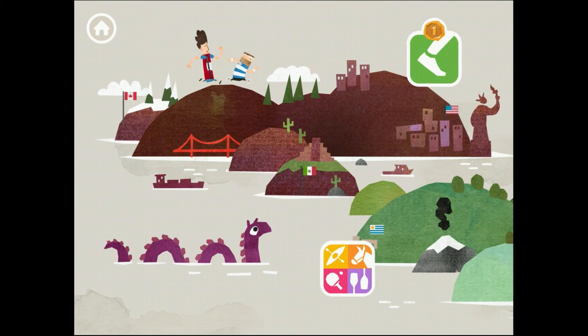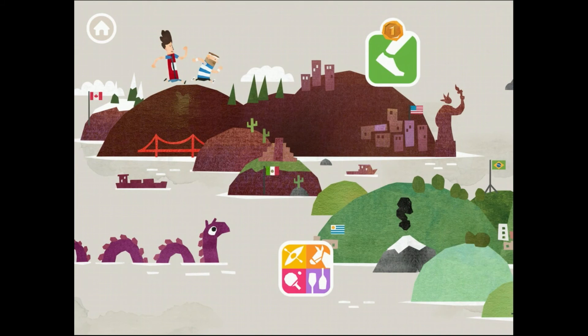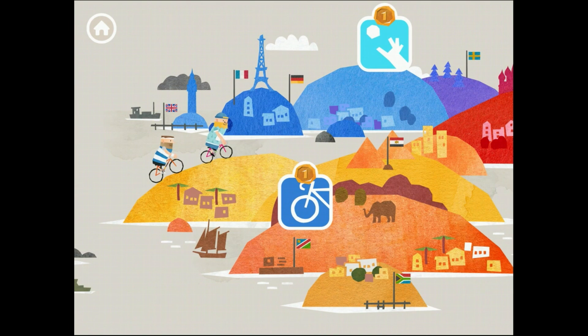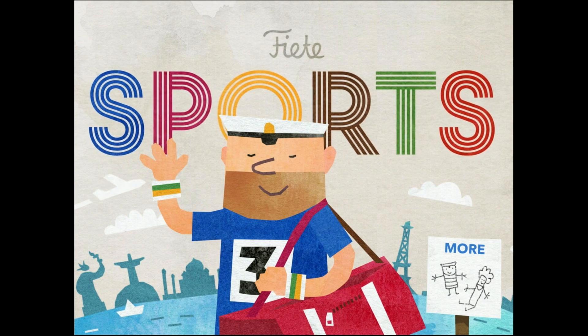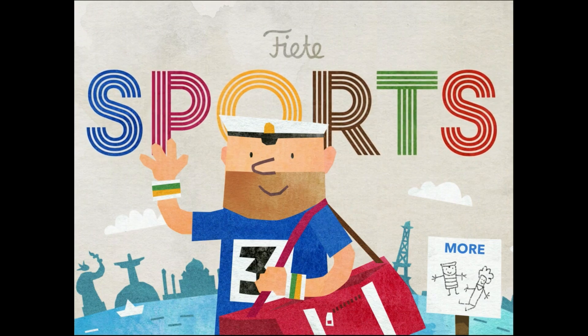There's equestrian, table tennis, and I think rowing and kayaking still to come - stuff to look forward to in the coming weeks and months. This is Fiete Sports, completely free to download for iOS and Android. Kids who are watching the Olympics on TV will really enjoy it. Give it a try, and if your kids have played it, post a comment and let me know. If you like children's apps and want to see more videos, subscribe to this channel - we try to do a video every day.